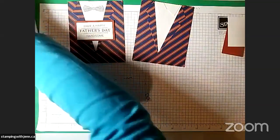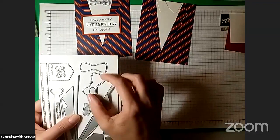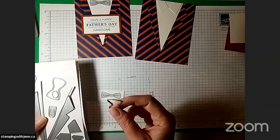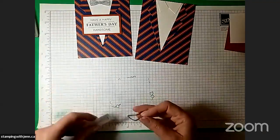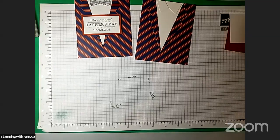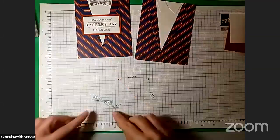Ink up our stamp with Night of Navy and stamp that kind of in the middle. Clean off my stamp and put my ink away. One more bit of die cutting — in the set of dies you'll see there are two bow tie dies; one is slightly larger than the other. The striped tie uses the smaller die. If you used the polka dot tie, you want the slightly larger die. Lean over one more time to my die cutting machine here and cut out this bow tie.